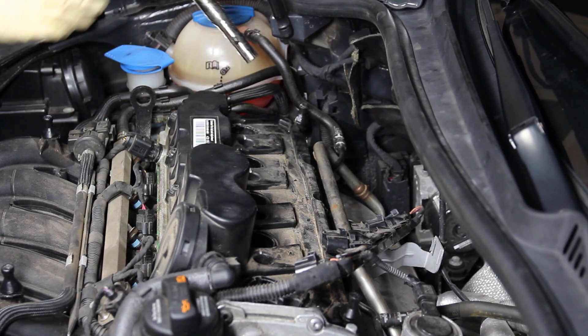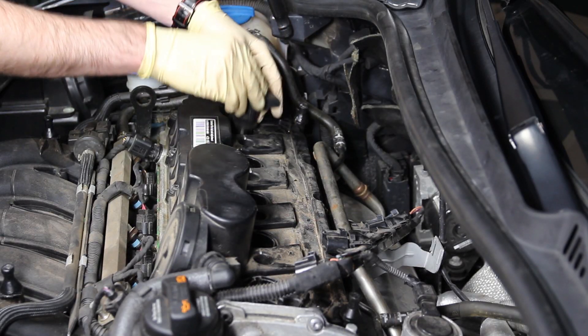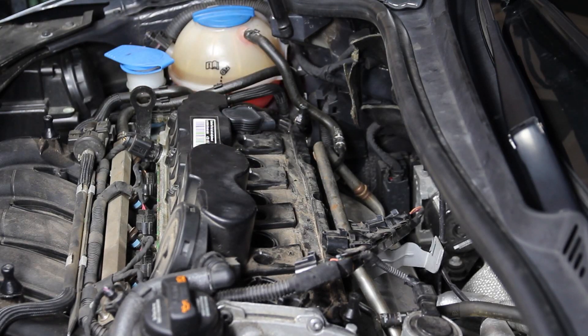When installing your new ignition coils, all you do is put it into the cylinder and pop it down until it clicks.